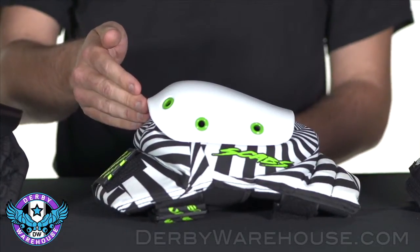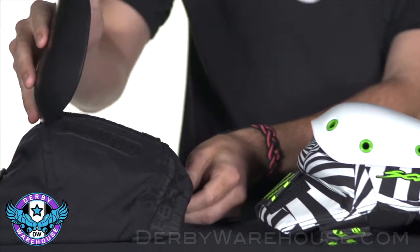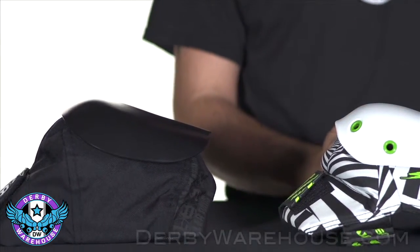Coming around to the front of the pads, the caps may be riveted on, which is the ultimate in security, or removable. In which case, if you ever crack or wear down a pad, you may replace those caps at a fraction of the cost of the pad itself.